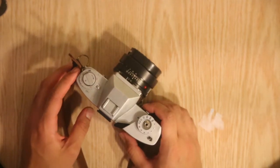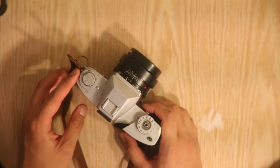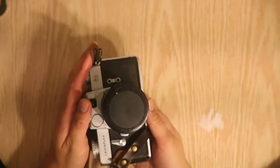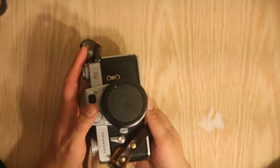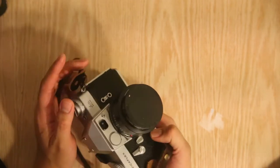Hey guys, today I wanted to talk about a Leica that's a lesser known Leica than the famous M models. So this is my Leica Flex SL. This Leica was made in response to the Canon and Nikon SLRs that were coming out back in the day, and it's an interesting camera.